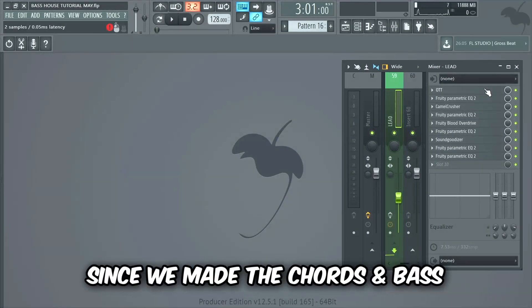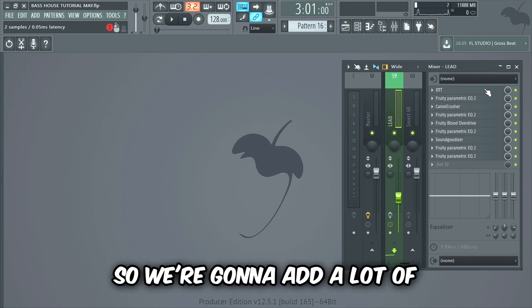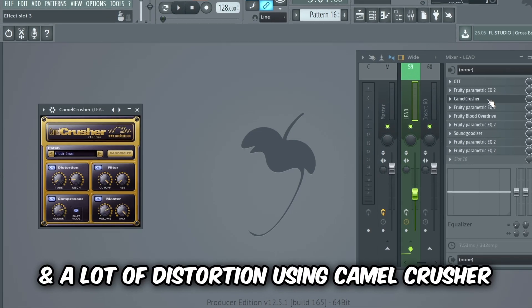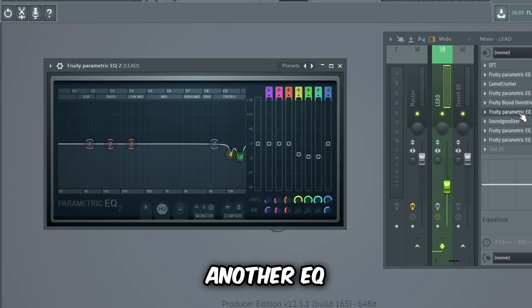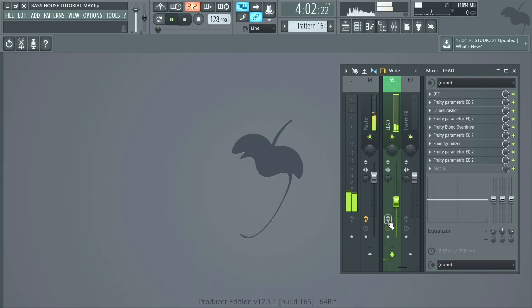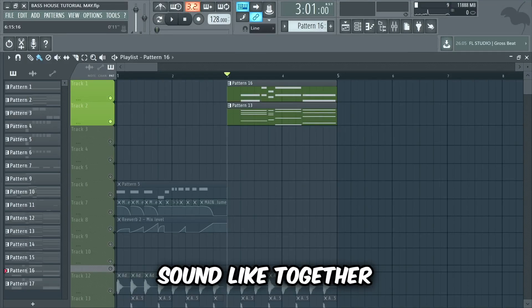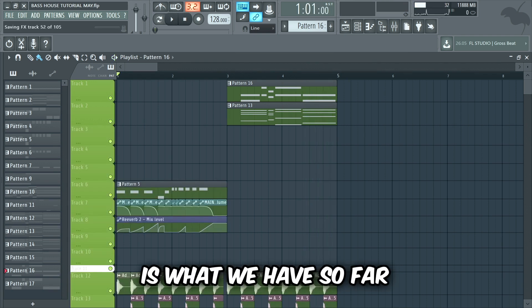Guys, since we made the chords and bass quite powerful, we're gonna have to add a lot of power to this lead as well if we want it to be heard in the mix. So we're gonna add a lot of distortion and effects. We'll begin with OTT for compression, then an EQ, a lot of distortion using Camel Crusher, another EQ, saturation with Fruity Blood Overdrive which makes the lead a bit brighter, another EQ, Sound Goodizer, and two final EQs to clean up the lead. This is the lead without the mixing, and this is with the mixing. Now this is what the chords, bass, and lead sound like together, and this is what we have so far.